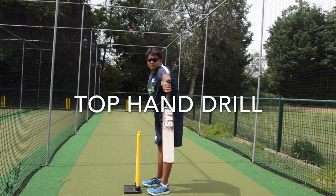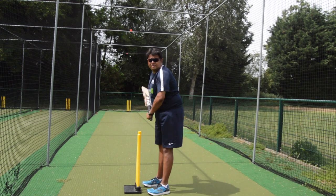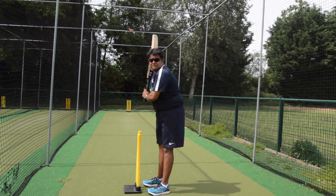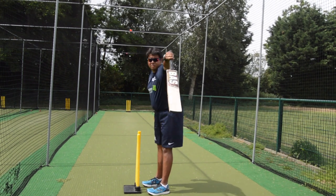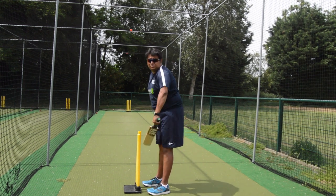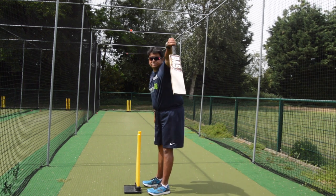This is a very important drill for beginner batters — in fact, even advanced batters. In this drill, as you can see, the batter has a block in front and is only working on the top hand. That top hand control, with the bat coming in a straight line and extending, works magic for beginner cricketers.